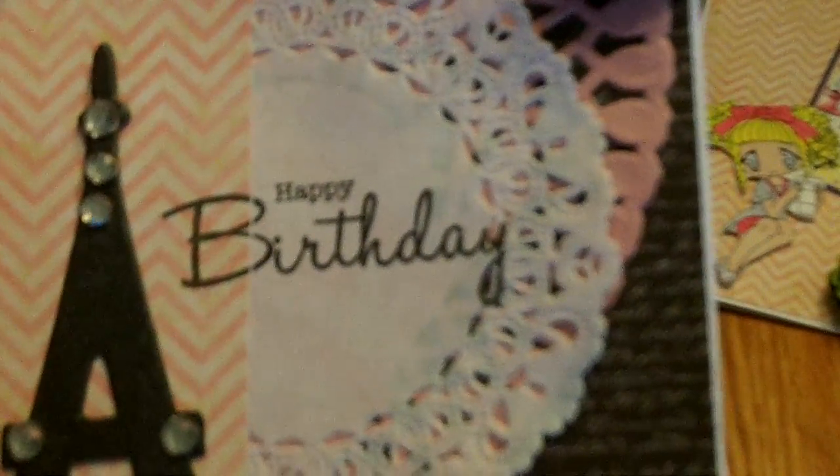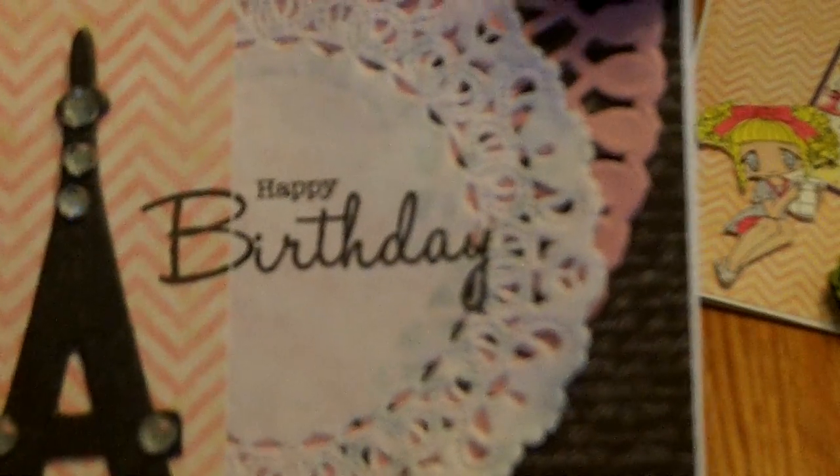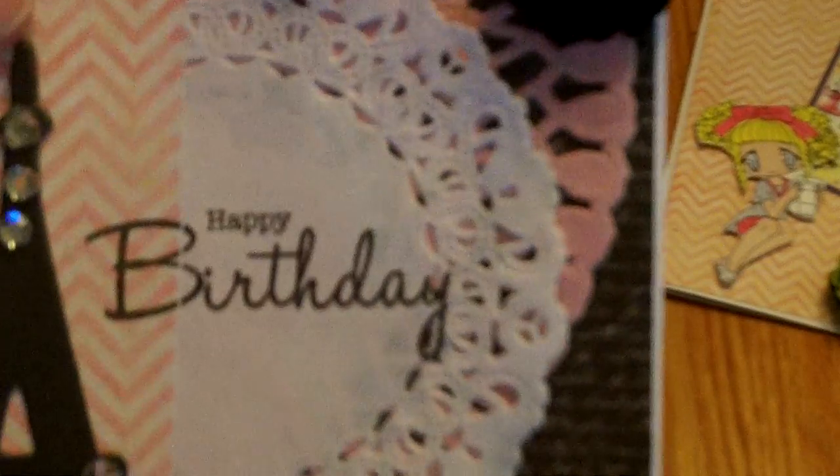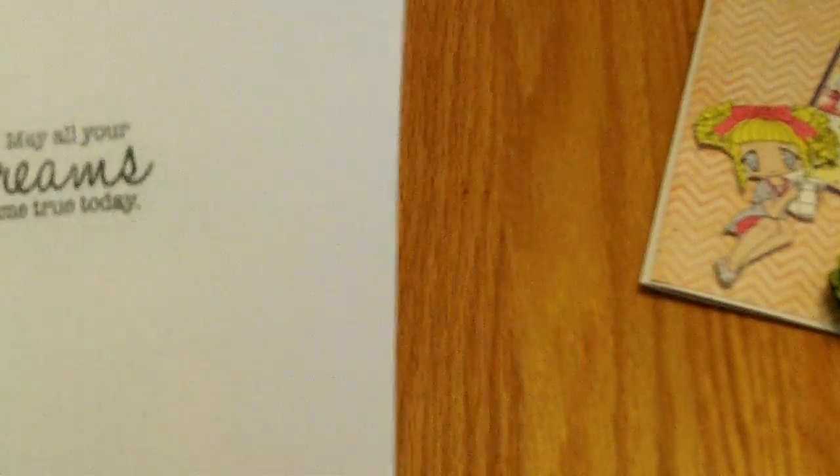I cut the Eiffel Tower in this fun glittery paper — actually cut it out about three times so it's like a chipboard piece, real dimensional. Then I added a bunch of Recollections rhinestone bling on it, and a piece of the chevron pink pattern paper. On the inside I stamped the sentiment from that same SP and Company birthday greetings: 'May all your dreams come true today.'